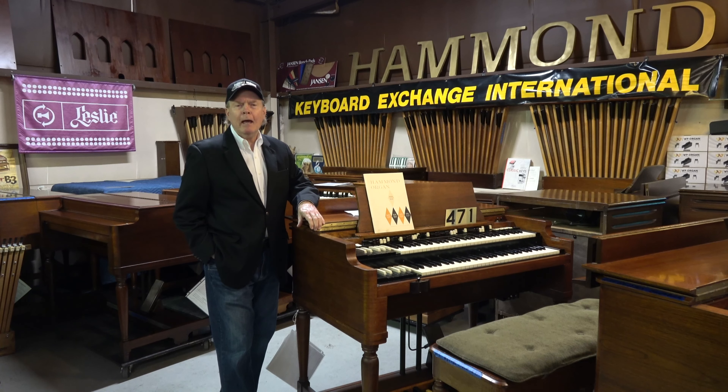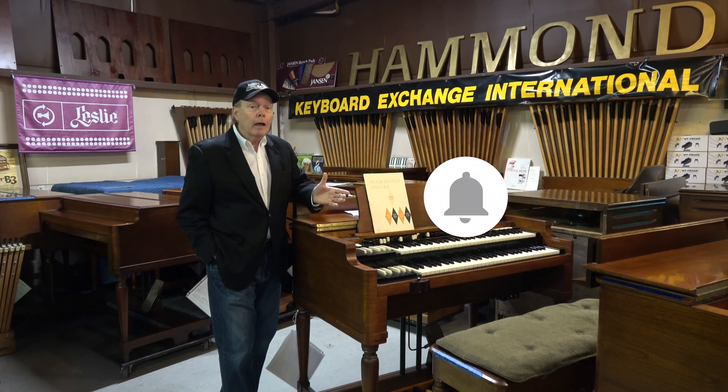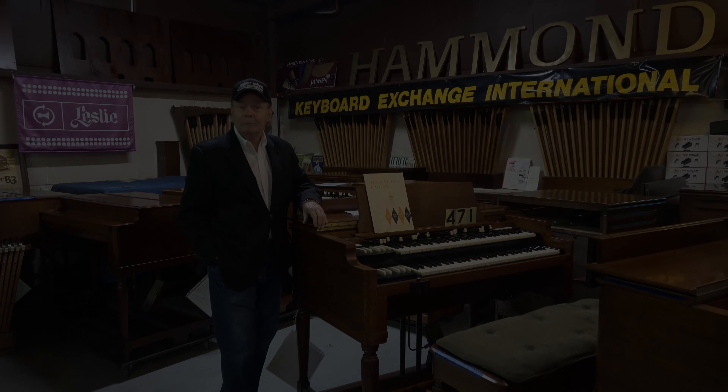Thanks a lot for your time and attention, folks. Thanks for watching our video, and thank you also for helping keep the Hammond Tonewheel B3 Organ alive. We couldn't do all this work without you. It would also help greatly if you could subscribe, like, and ask for notifications for when we have new videos — that would be a big help for us. So we thank you once again. I'm signing off for now, but we will be back.